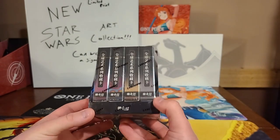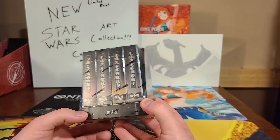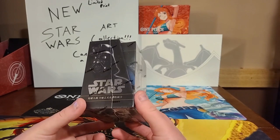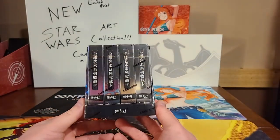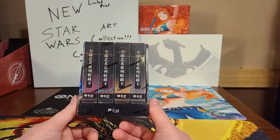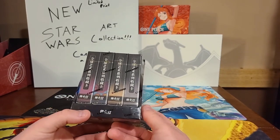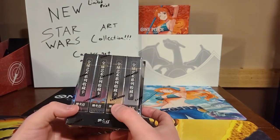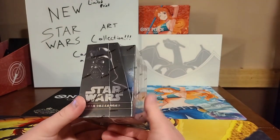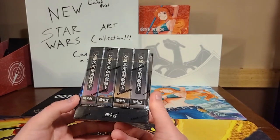This box was printed in China. We're opening up some Chinese products rather than Japanese products. This is the Star Wars Global Art Series — a limited printed set. They only made around 2,000 cases, and each case has like 12 boxes or so in it. Very, very limited print.